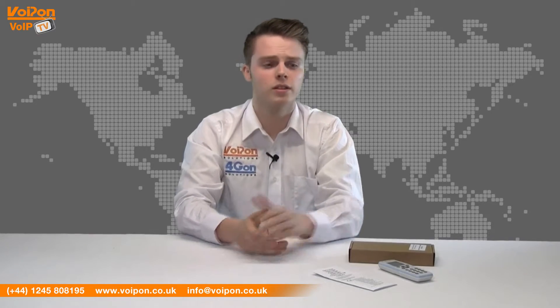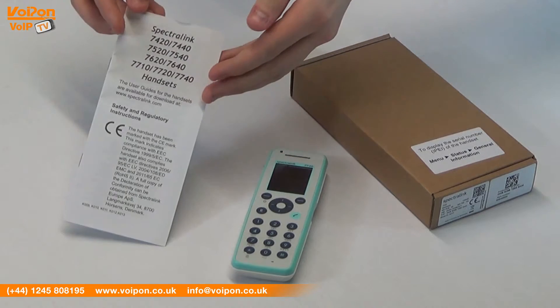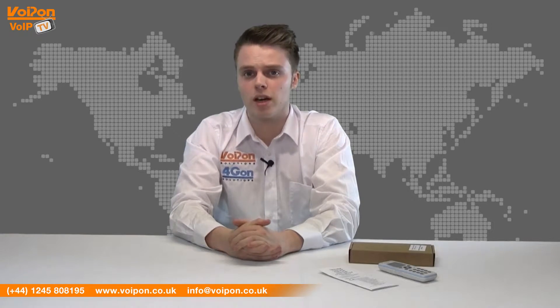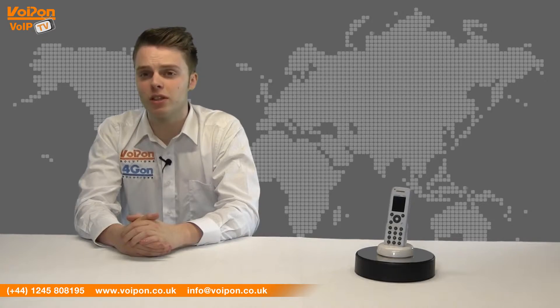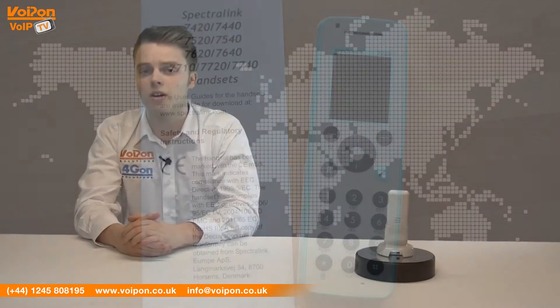In the box you will find the Spectralink 7720 handset and documentation. The 7720 is robust and great for use in healthcare environments and features an easy to wipe membrane keyboard. The Spectralink 7720 has features that include an Alarm key and Alert LED,